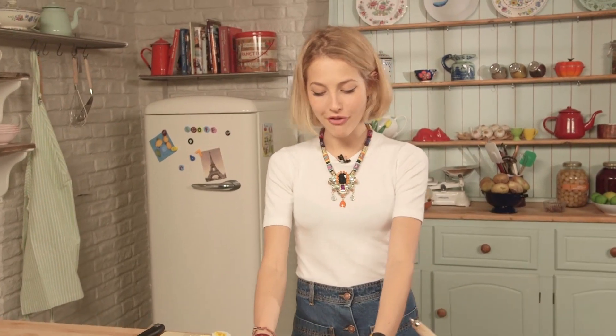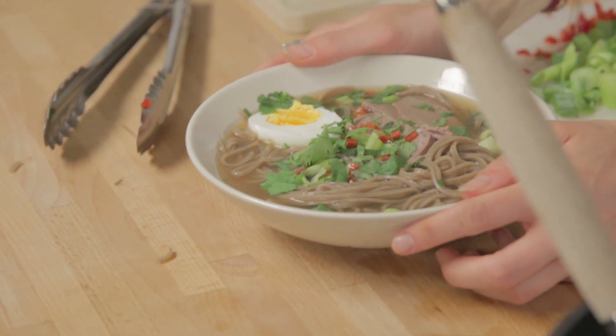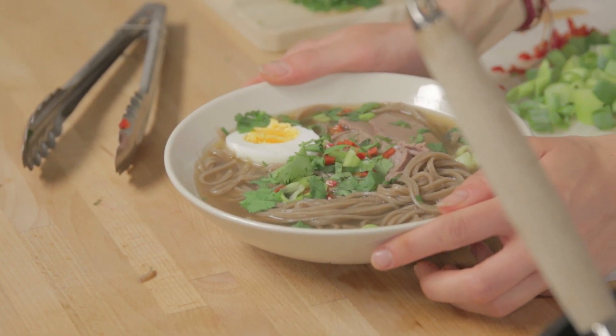What a recipe — comforting, delicious, fresh, zesty and super healthy as well. If you do check it out, make sure to tweet us. Hit subscribe for more wonderful recipes and I'll see you again next time.